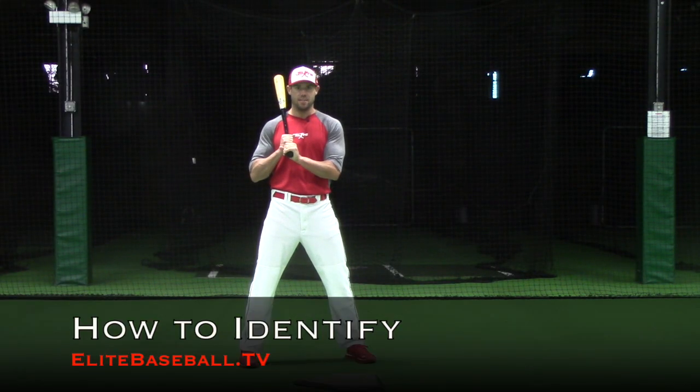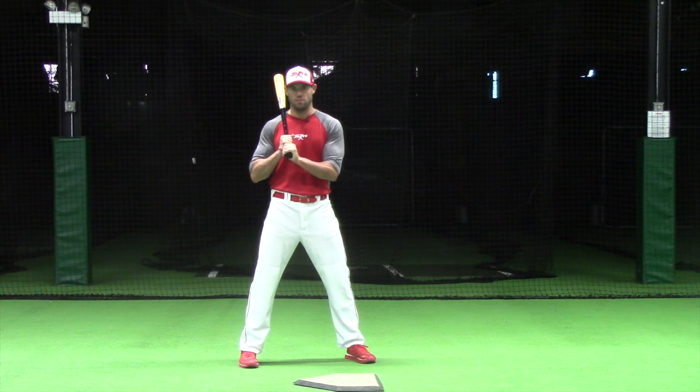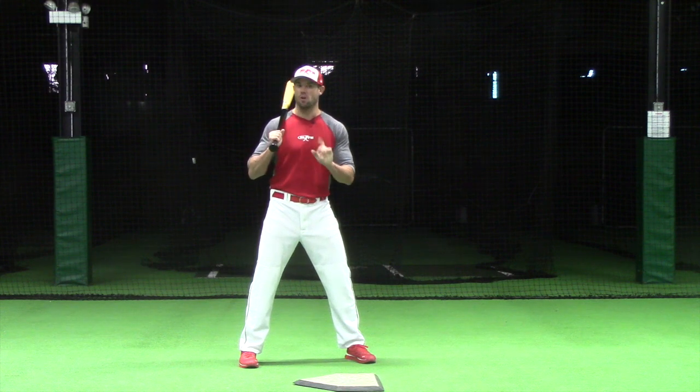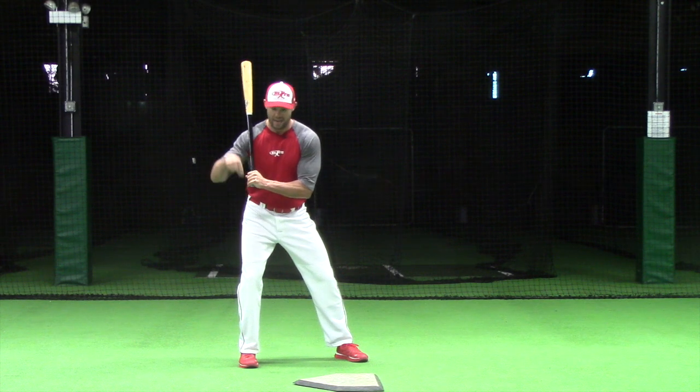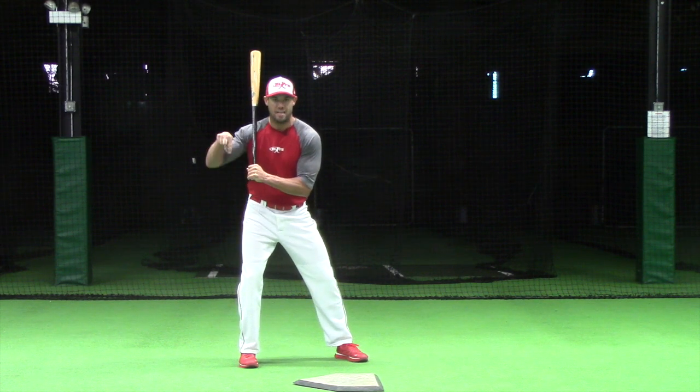Getting stuck on the backside usually happens with our youngest of hitters. This occurs because the player gets into an overload position where the knee gets over the rear ankle and continues to apply pressure directly into the ground.